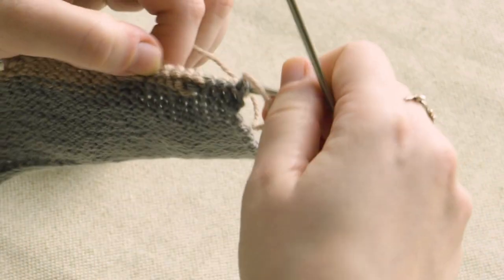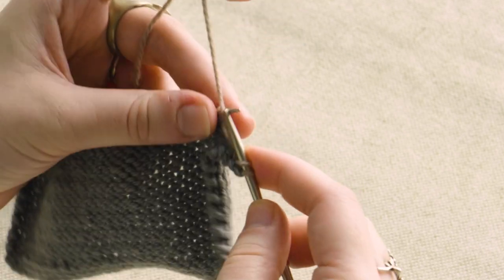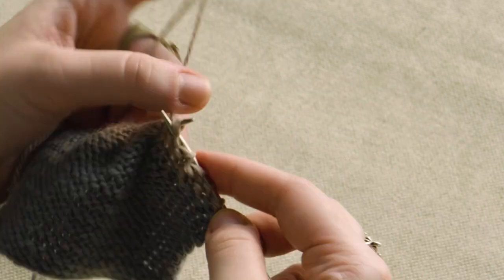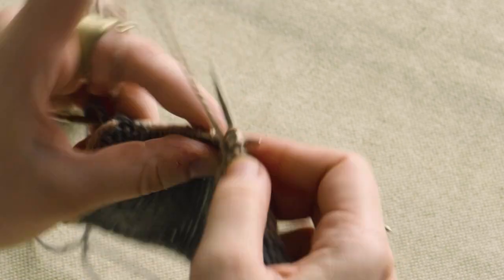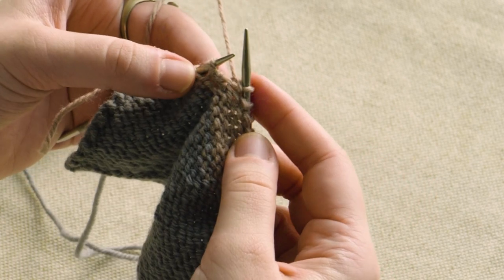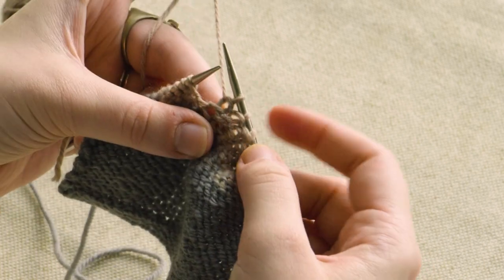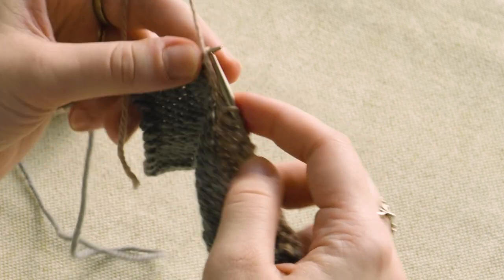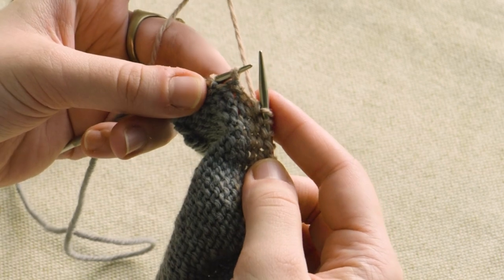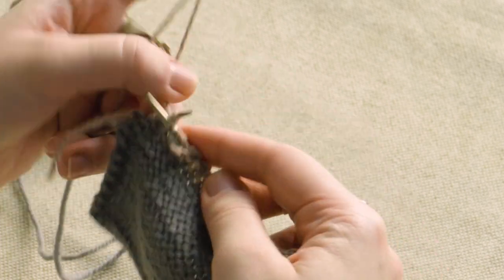I'm going to turn and work back from the wrong side. On wrong side rows, you'll work until you reach a twin stitch. So here's the first one we encounter — just purl those two together. And then continue until you get to the next one, and just purl those two together as well. Then we keep going until the end.